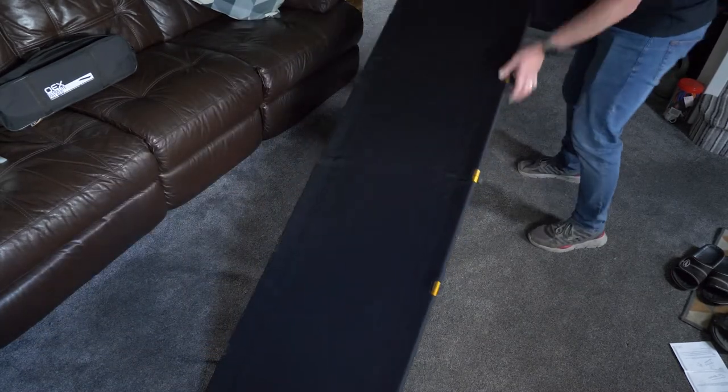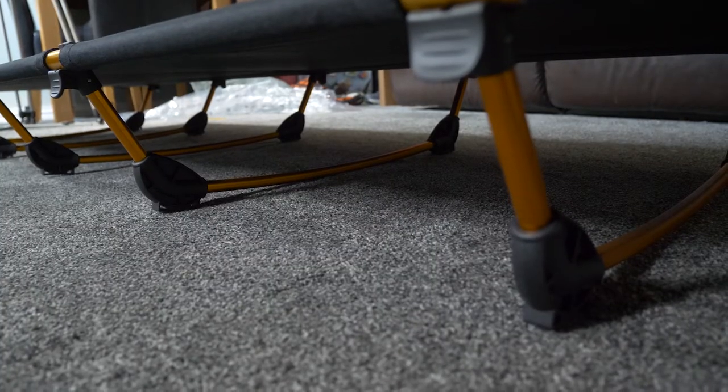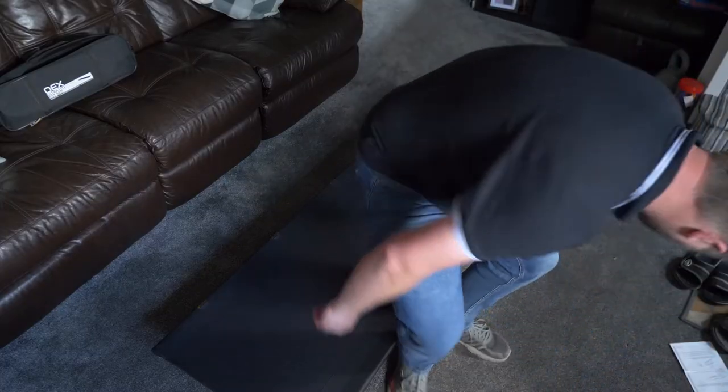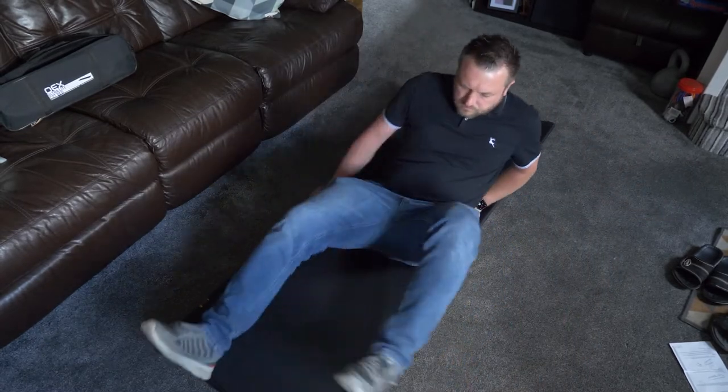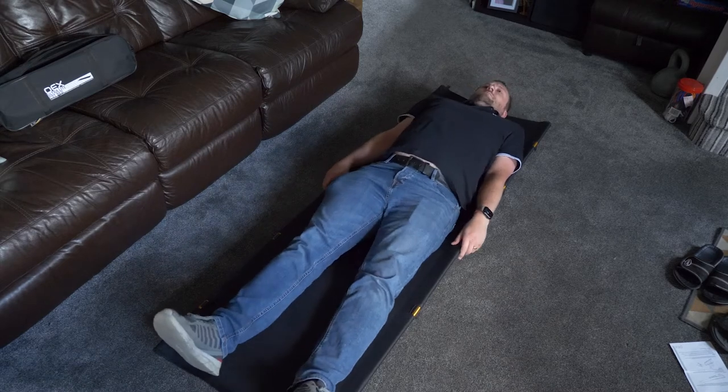Lengthwise, it is suitable for people of up to six feet tall. The bed is quite firm and can take a bit of getting used to if coming from an inflatable mattress. Overall, a great compact, light, yet sturdy camp bed.